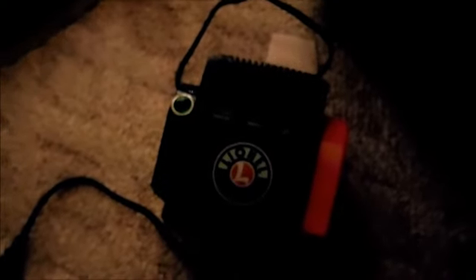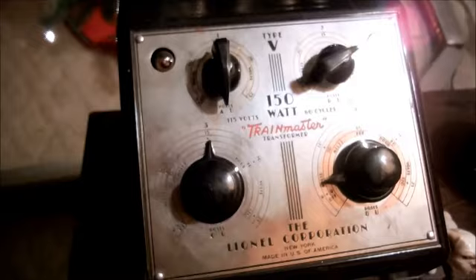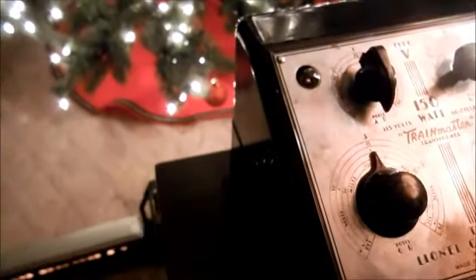Well, I tried running the big Chicago Alton trains with the little transformer that came with one of the starter kits, and the Hudson engine could pull two cars — and that was about it. So we reverted back to an oldie but goodie: one of the old Type V transformers. And now I'm going to turn off this light to make it more Christmassy. I can run the full Hudson with some power.